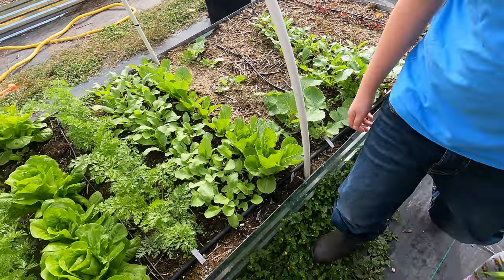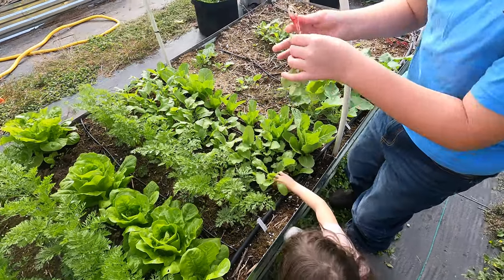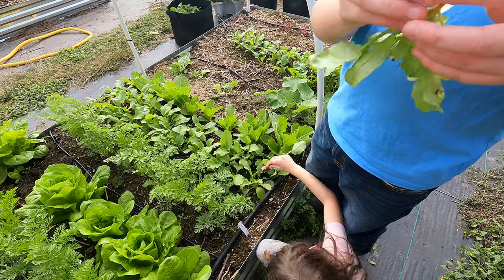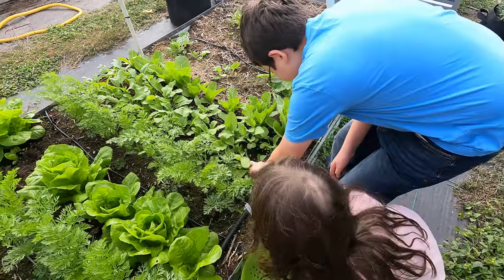All right, you ready? Yeah. You do the first one. Wow — that didn't hinder their growth at all. Go ahead and pick them, Abby. There are like little flakes. That's okay, that's normal. Put them in. Look at them, they're great, they did good. Pull them up — you can do three at a time there.